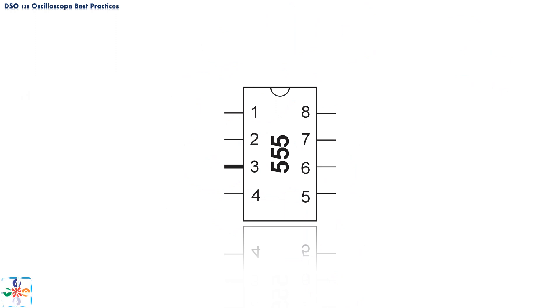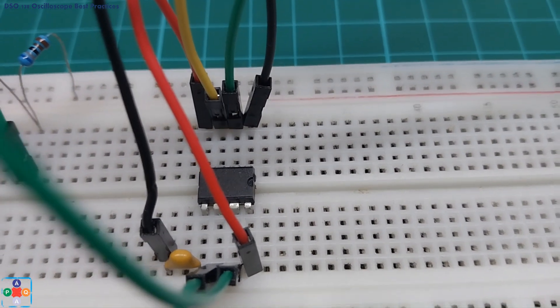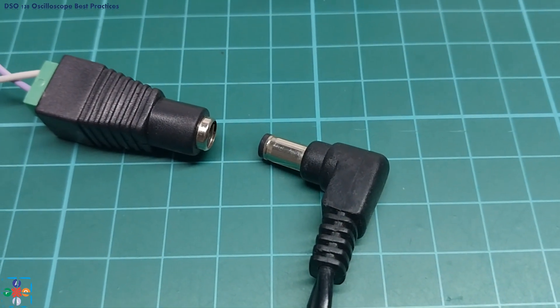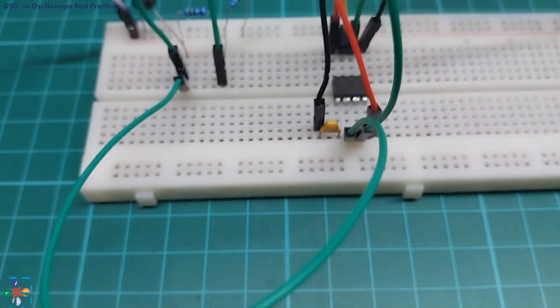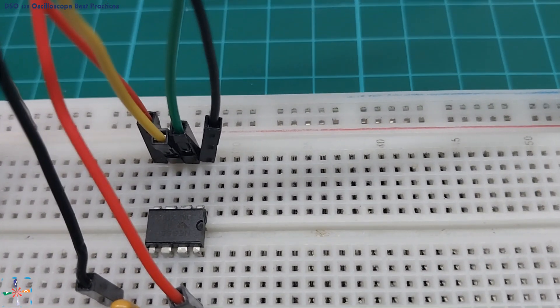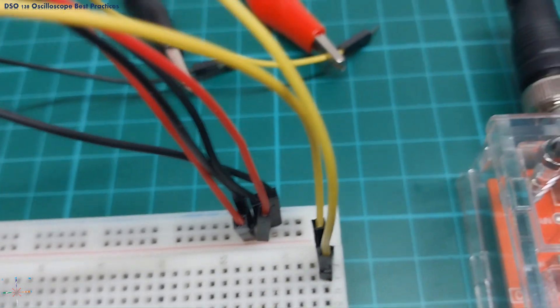Now, let's build ourselves a simple circuit using a 555 integrated circuit, a breadboard, some resistors, capacitors, and DuPont wires. The design and function of the circuit is immaterial — we just want to demonstrate a couple of good practices. First, assemble your circuit without an active power source; you connect the power source at the end of your assembly. If you are familiar with the 555 IC, you know that pin 3 is the output connector. This is where we are going to connect our oscilloscope to get a visual representation of the 555 IC output.